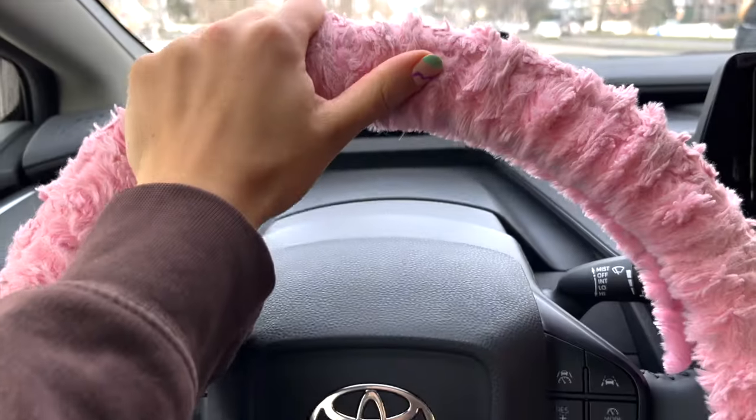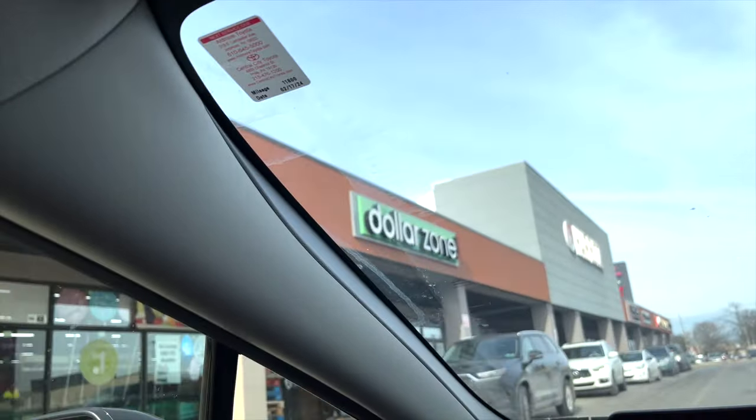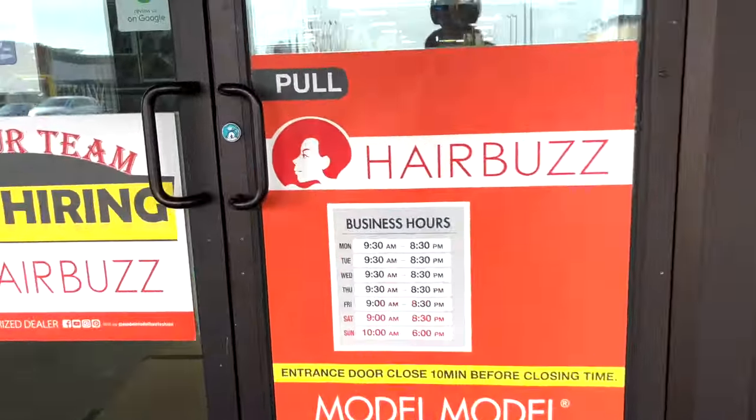Let's do some wig shopping! As you all might remember, I did a huge wig giveaway with all of the hundreds of wigs I had last year, and now I'm starting fresh. I'm always down for a good transformation — let's see what we can find today. I'm going to one of my favorite wig stores; they have so many options.